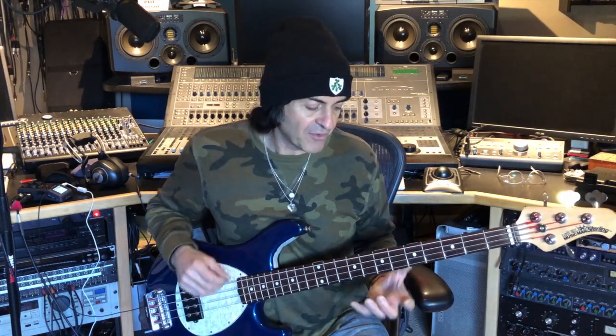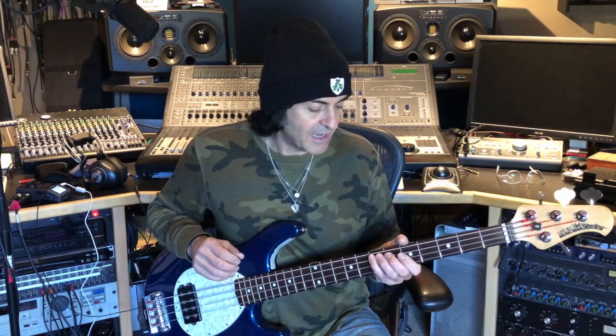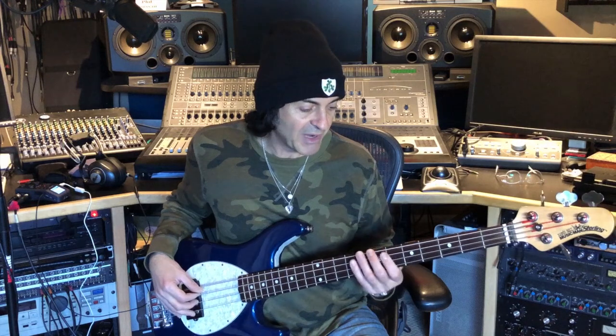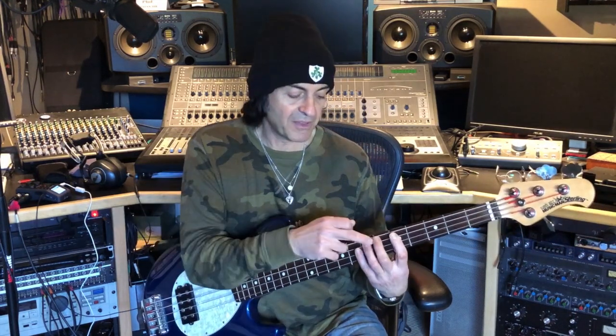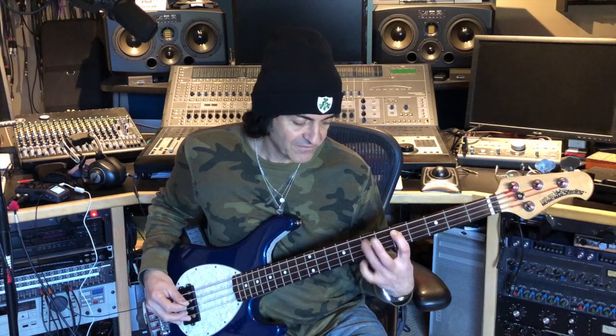A hammer-on simply means that you're taking a note and hammering your finger onto the string a couple of frets away, creating a note. So if I was to play a D on my A string with my first finger, and then hammer my third finger down onto the seventh fret on the A string — which would be an E — I would get this. And that's a hammer-on.